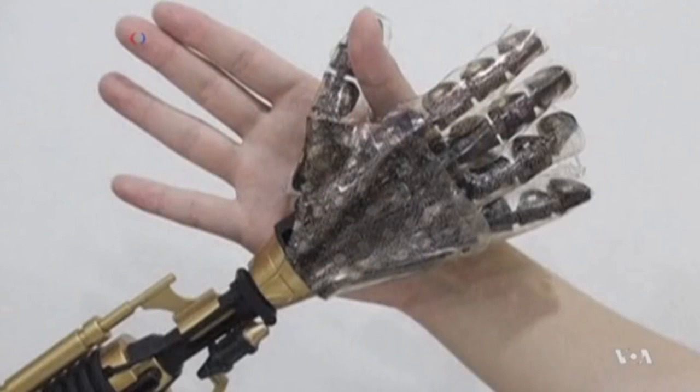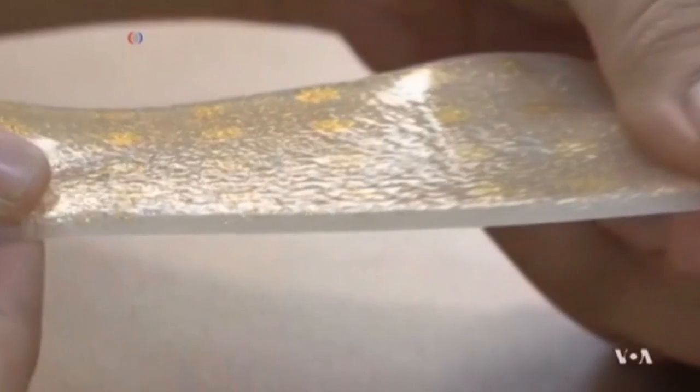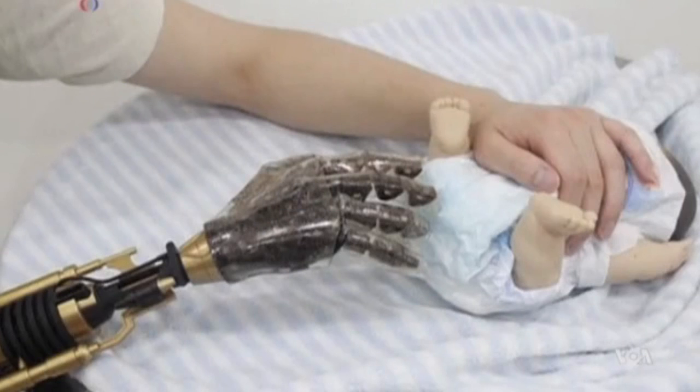But Kim says what it still cannot do is send those signals to a human brain. That, he says, is the scientist's ultimate goal. He hopes a robotic limb with this synthetic skin can be used by disabled people. For industrial uses, it can be applied to various types of robots, like a humanoid robot. Scientists say that with this sensitive skin, robots may someday be able to type on keyboards and even change a baby's wet diaper.